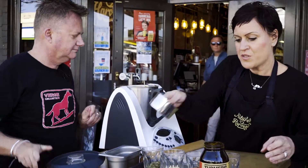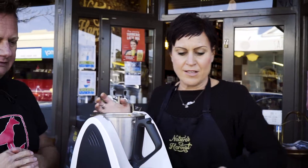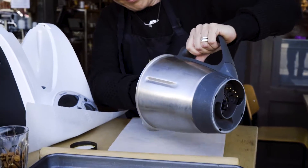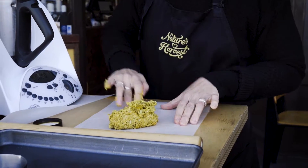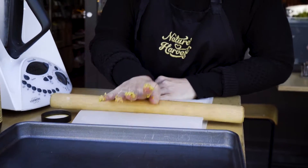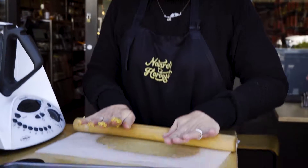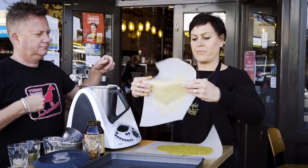That smells great. As you can see it's just formed into a really nice dough - a smooth mixture. Getting a piece of parchment paper and popping the dough on - it's a bit sticky but that's fine. Pop another piece of parchment paper on the top so it doesn't stick, and roll it out to the thickness you like. Sometimes I like thin crackers and sometimes we want coarse thick chunky crackers.